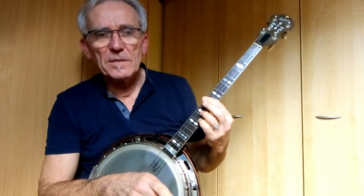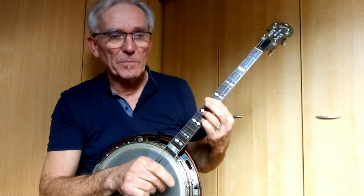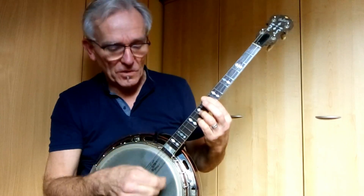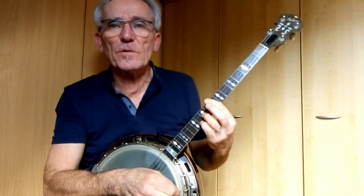And on the second beat there is a second triplet, but it's played up, down, up — because you were already down with the first triplet.